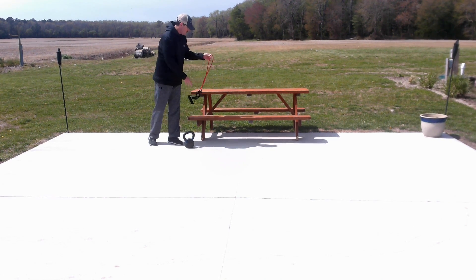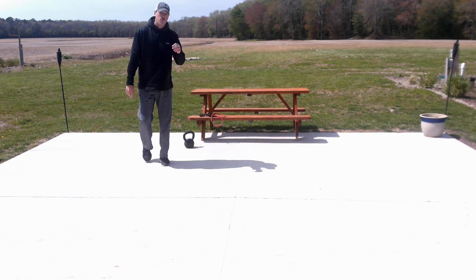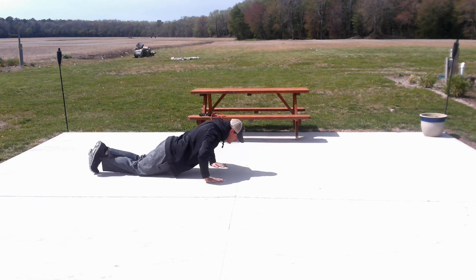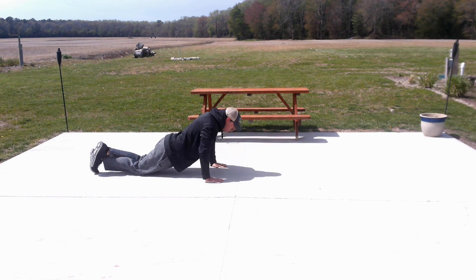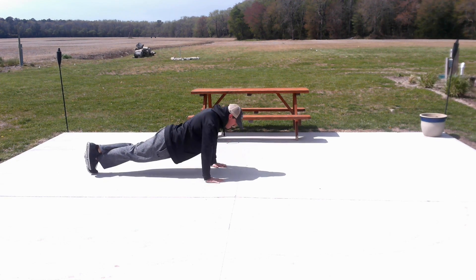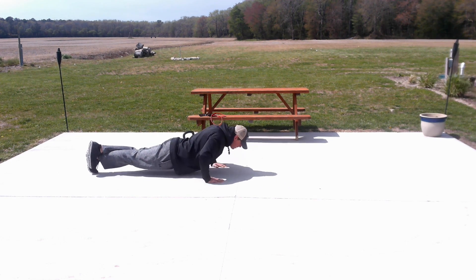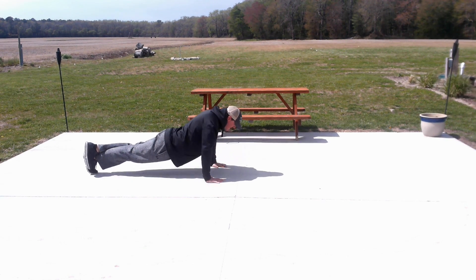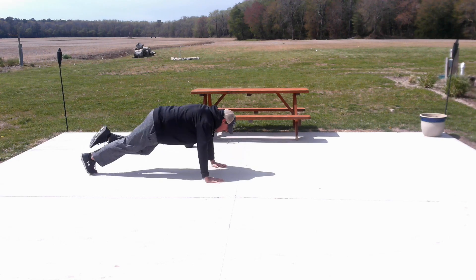We're starting all over again with our push-ups. Come right back to wherever you're comfortable. On your knees is going to be easier. We'll do six on knees, then up for the remaining six. Nice job.